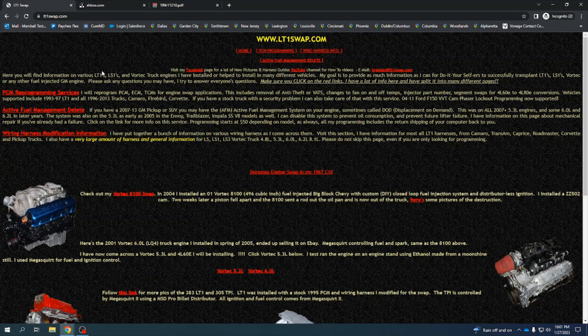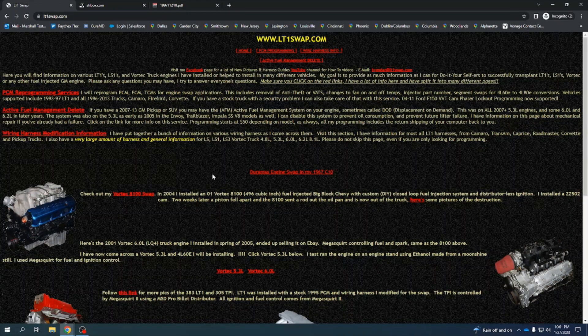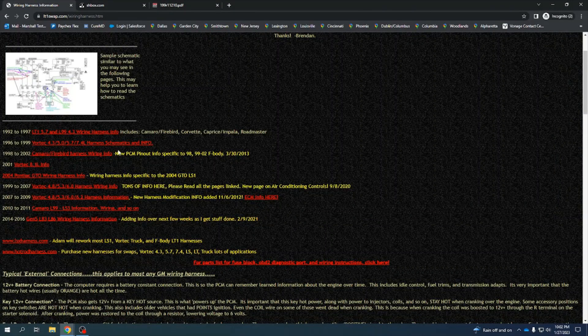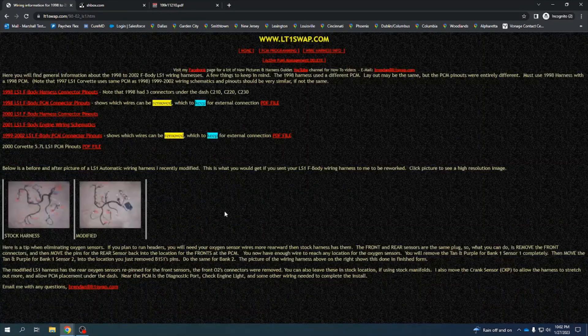What I do is go to LT1swap.com. I'm not sure why it's called that because it has information on LT1 vehicles, Vortec small block Chevy Gen 1, LS vehicles, and more. You go to harness info and it's got 1992-97 LT1, 96-99 Vortec motors, 98-02 Camaro Firebird. That's the one we want. Now we'll go into the PCM connectors first, but I'll also show you something on the body harnesses.